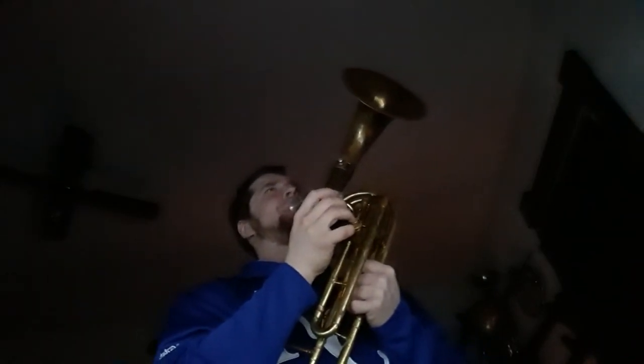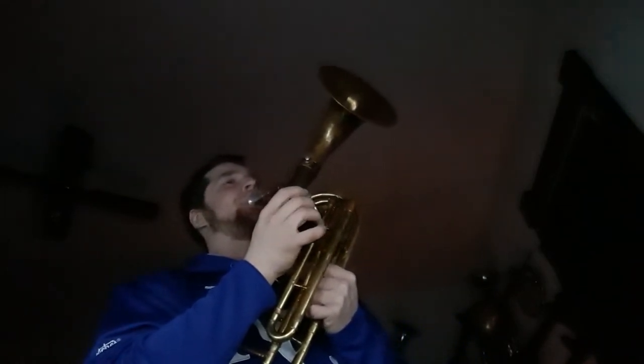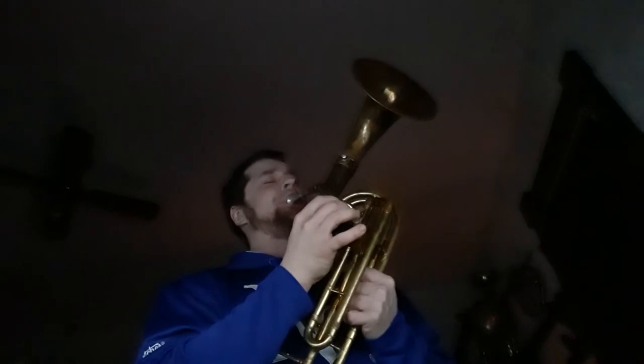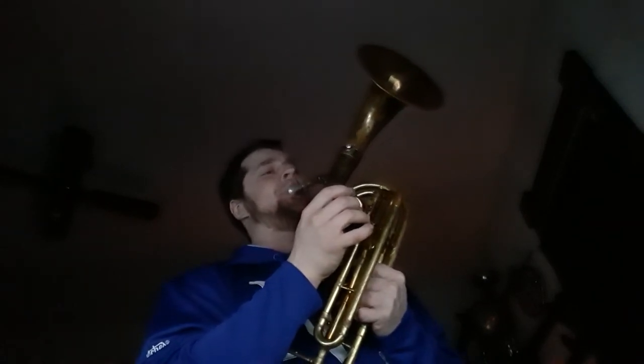Hey, that's got some potential, right? I mean, you couldn't use this as a marching French horn — you could, but...